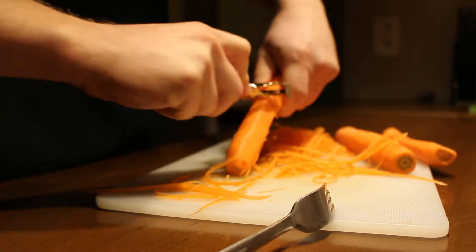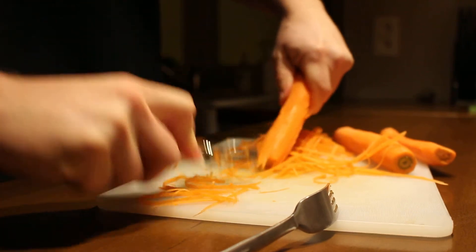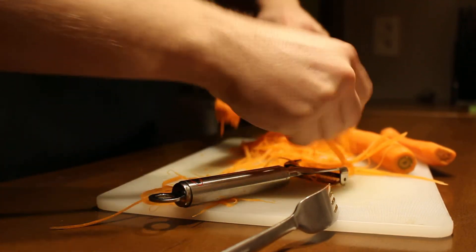If you want to read the full review, go to juliannepieler.info. Goodbye.